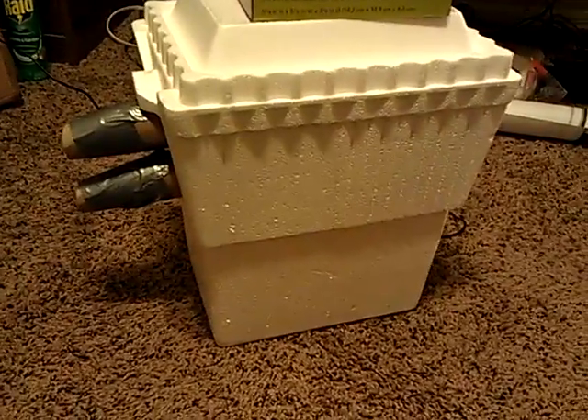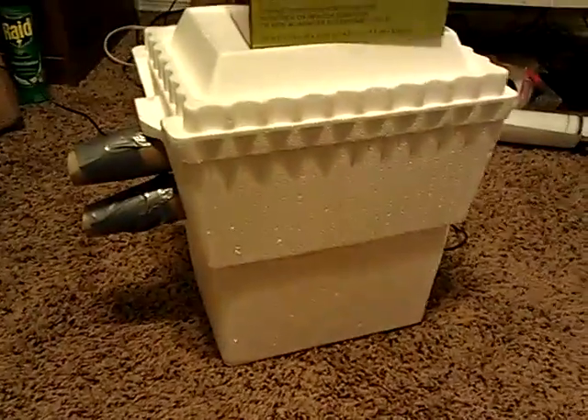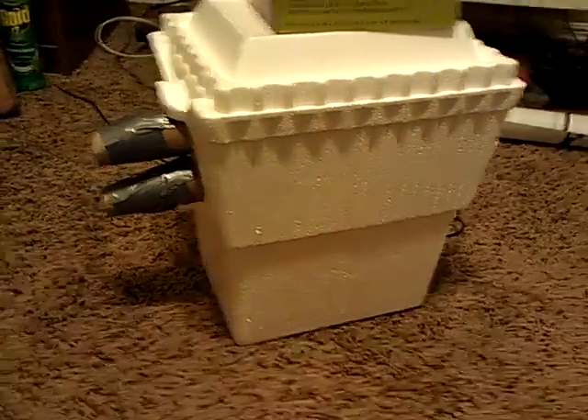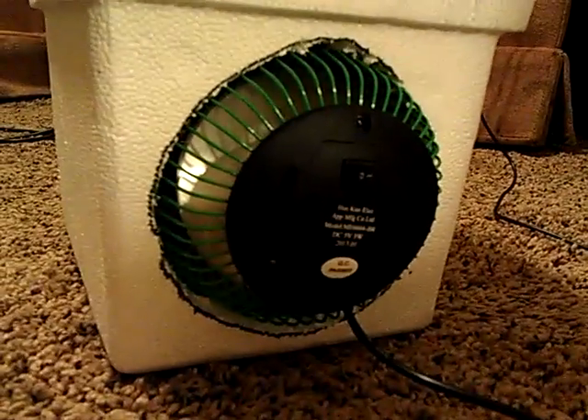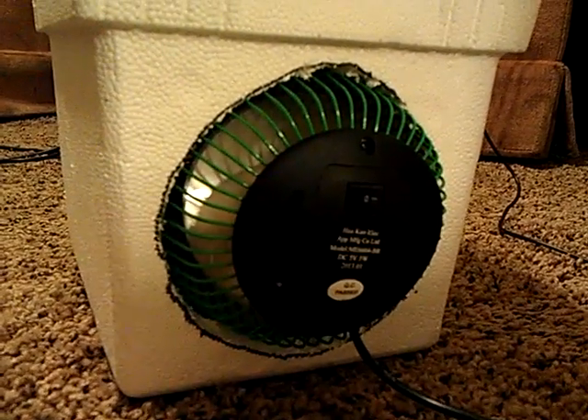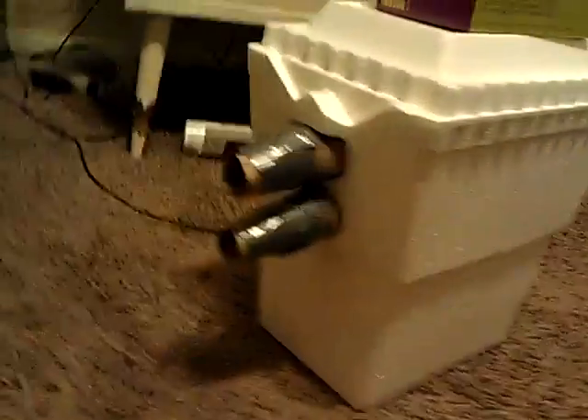Hello, DIY Green Energy here. Today we bring you what is popularly called on YouTube the redneck air conditioner. I spent ten dollars on the project — nine dollars for the fan and a dollar for the styrofoam case.